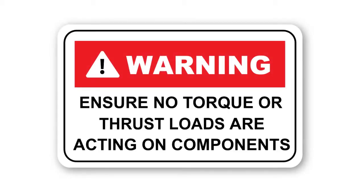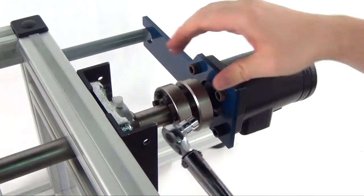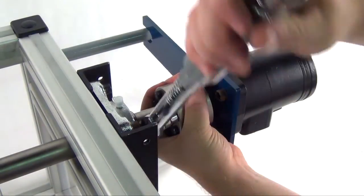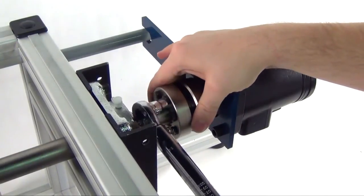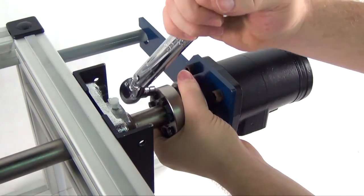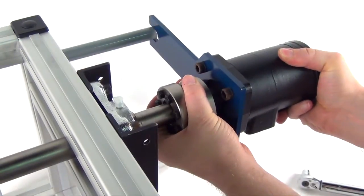Removal. Warning: prior to initiating the following removal procedure, check to ensure that no torque or thrust loads are acting on the WK rigid coupling, shaft, or any mounted components. Loosen all locking screws in several stages using approximately half turns, following either a clockwise or counter-clockwise sequence, until the WK rigid coupling can be moved on the shafts. The WK rigid coupling will return to its original clearance fit.